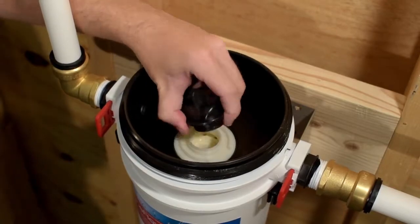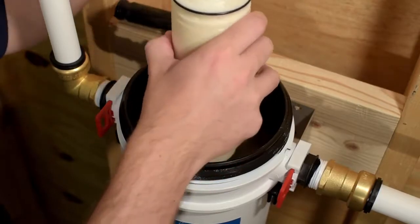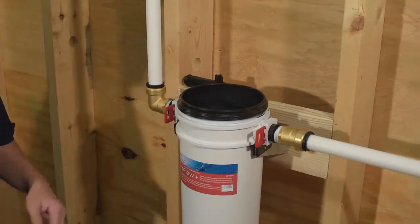Remove the outlet connector. Remove the OneFlow Plus cartridge as demonstrated, and finish by removing the carbon filter.